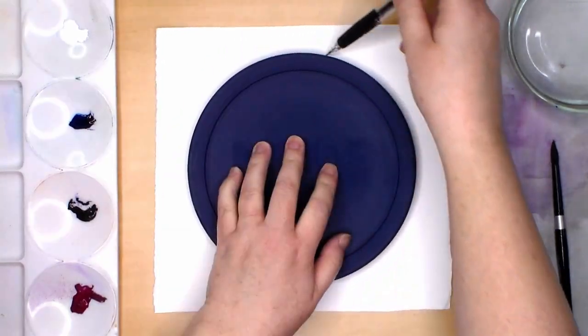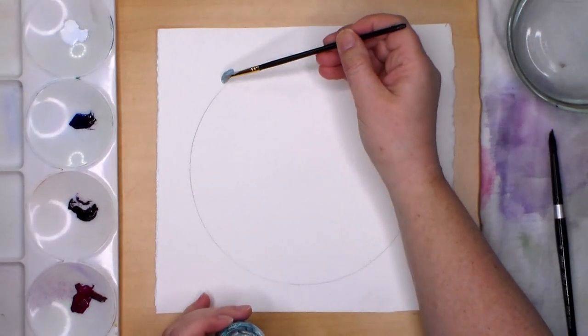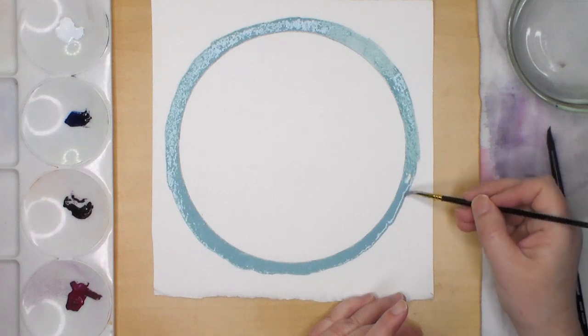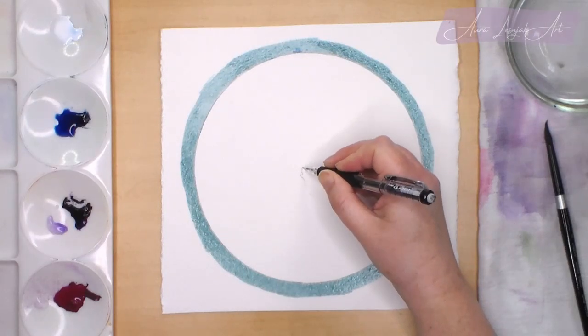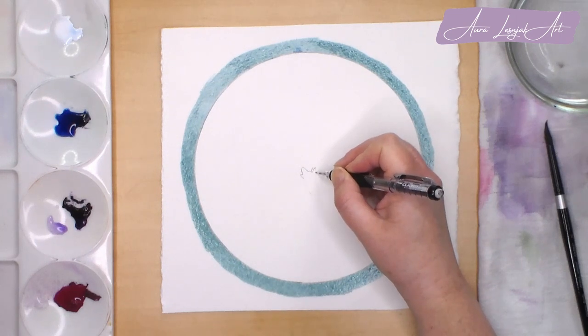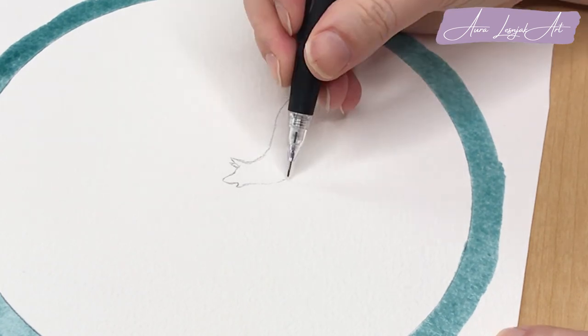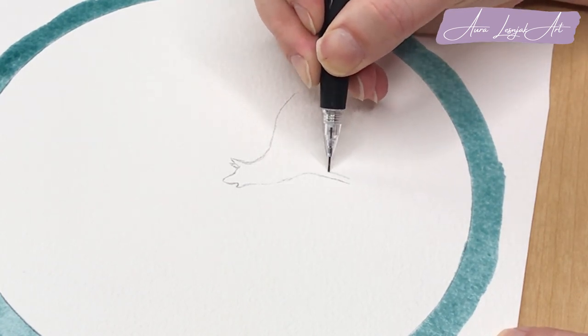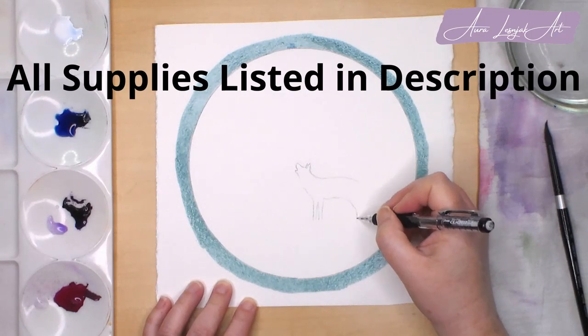I used a round pyrex lid to trace a circle on my paper, then on the outside I used masking fluid. This will make it so that I can paint inside the circle quickly and not have to worry about getting paint outside the lines. I'm using Arches cold pressed 300lb paper and Winsor & Newton and Daniel Smith tube watercolors for this painting along with some white gouache. I will have a list of all the supplies I used in the video description.